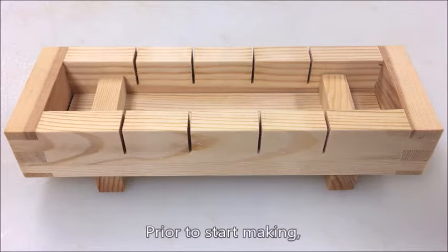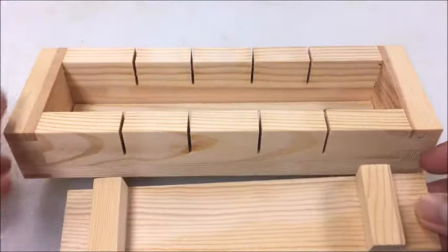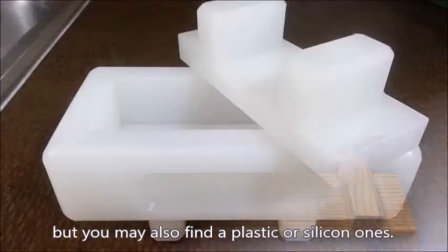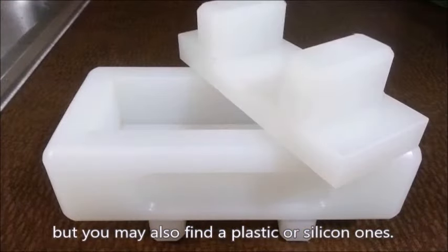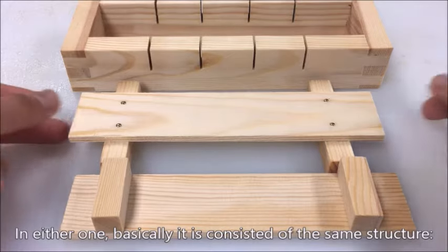Prior to starting, familiarize yourself with the oshibako. Usually it is a wooden box, but you may also find plastic or silicone ones. In either case, it is basically consisted of the same structure.